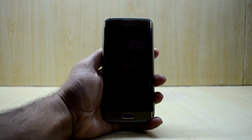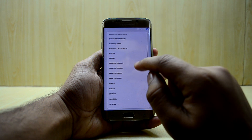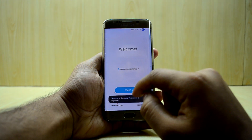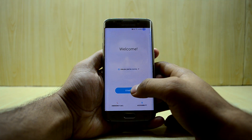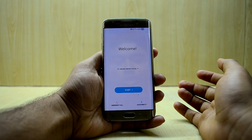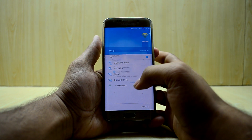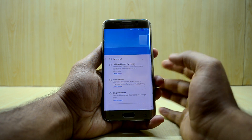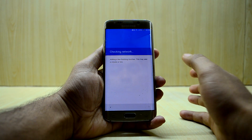It booted up fairly quickly this time. I'm really liking this UI — it looks really amazing. I'll select English (United States) even though I'm in India, press Next, Start, and enter my Wi-Fi password. Everything is feeling really smooth and amazing right now.